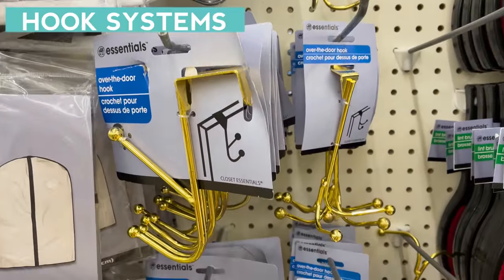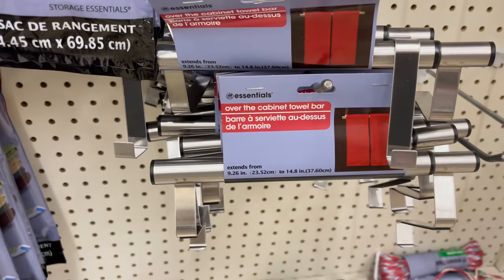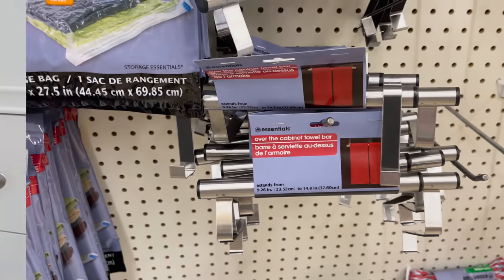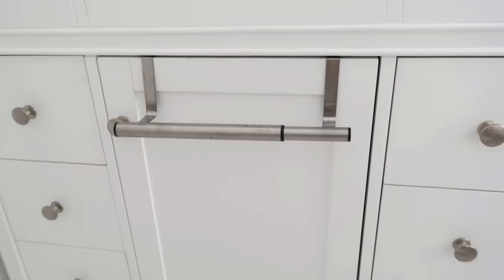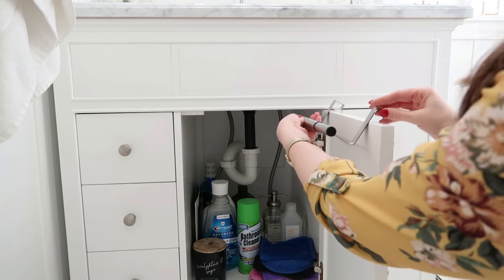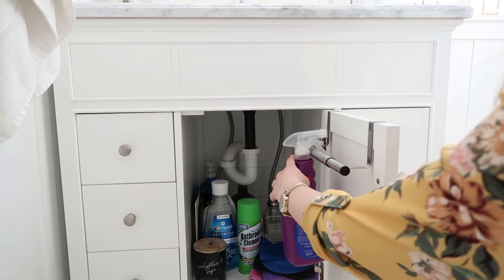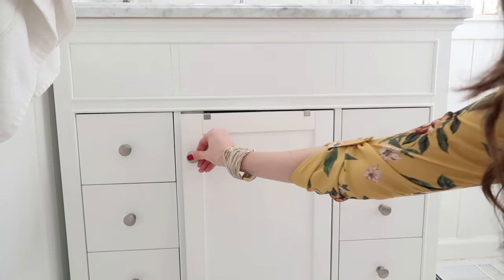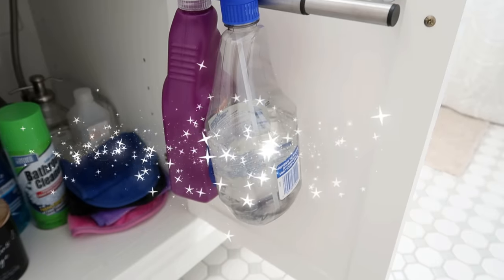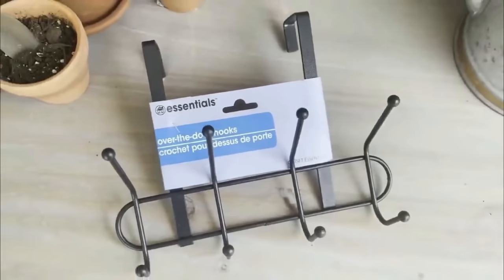I also adore the hook systems that Dollar Tree carries — they have so many options. This one's my favorite: it's the over-cabinet towel bar, and I love it because it's telescoping so you can make it longer or shorter to fit within your cabinet. It's great on the outside to put towels on, but here's a trick: you can also put it on the inside of your cabinets and hook your cleaners right over the bar. It keeps them up off the cabinet bottom and easy to grab when you open the door.